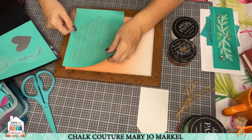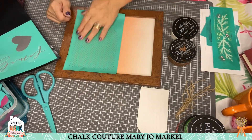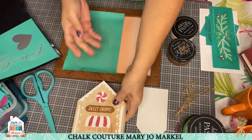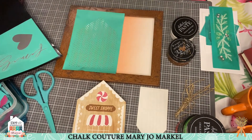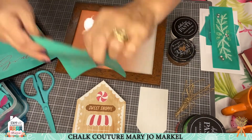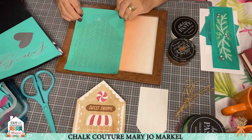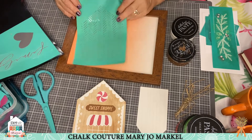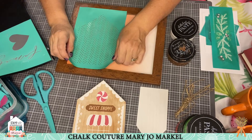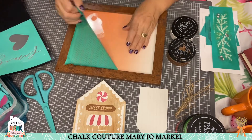I'm going to use the house cutouts. We have these really neat wooden houses, and we have cutout transfers that go right on top of them, so if you wanted to add a little decor on your house you could do that. It's a whole set — really cool. We have the gingerbread houses too, but I'm going to use just the transfer without the house on this.